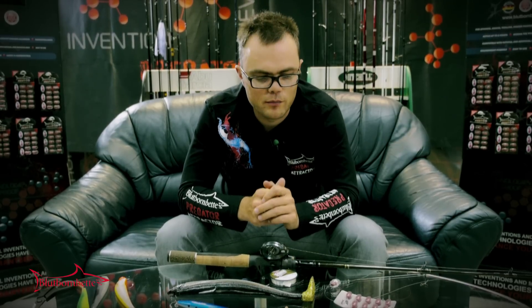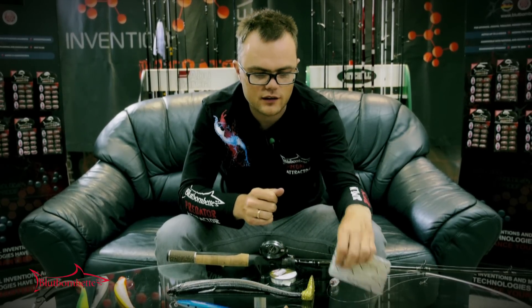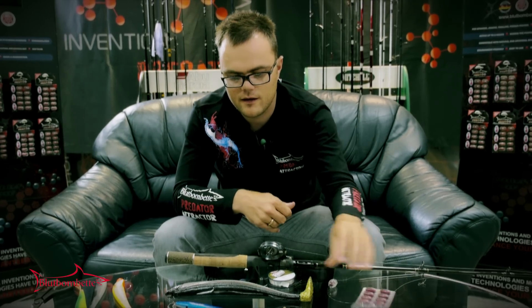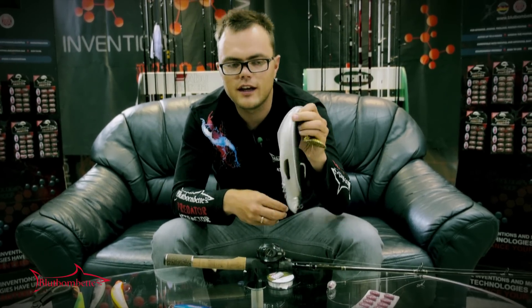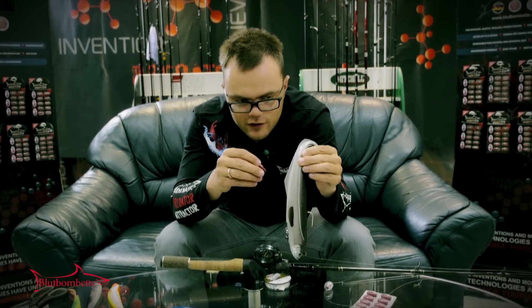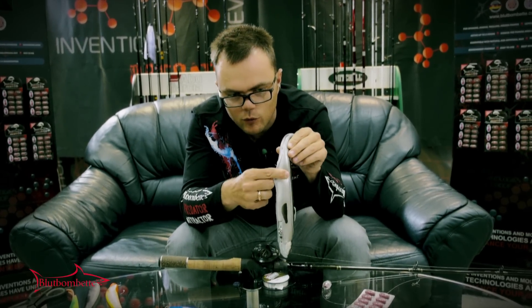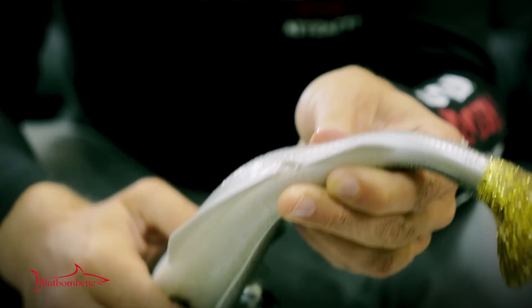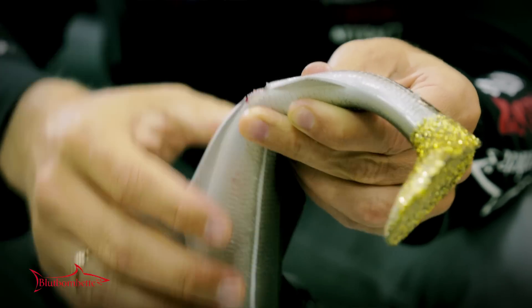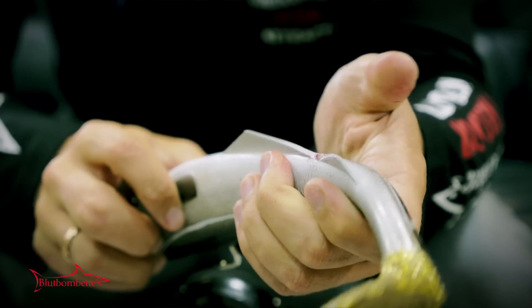And there is one more way how to use the Bloodbombet Predator Attractor. You can take it outside the blister and put it in any hole of the soft plastic. For example, here is a hole in one secret place.